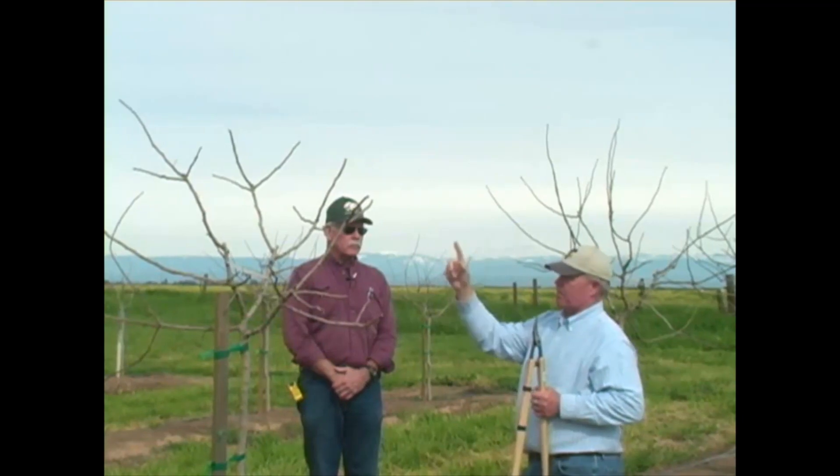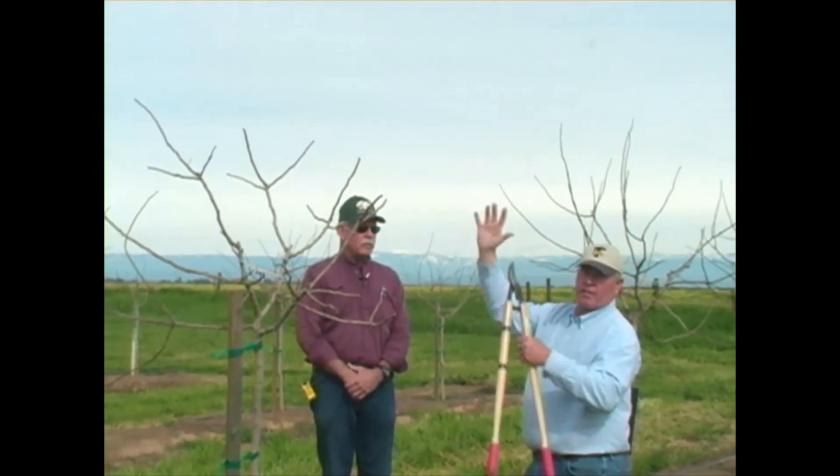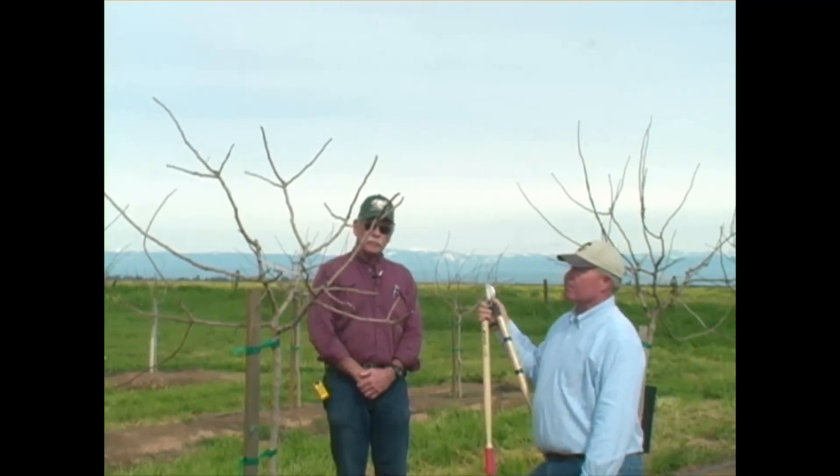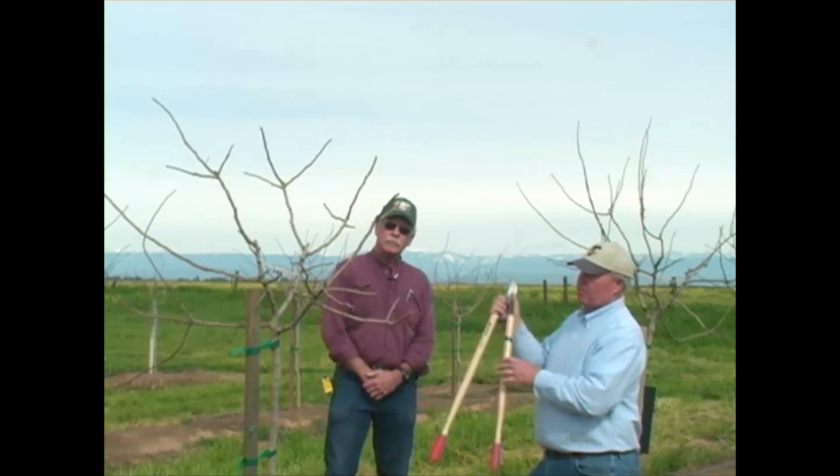We want to build this framework because you have about six, maybe seven years to get the structure and canopy established. Then the fruit comes, and once the fruit comes the growth slows down. If you don't build your tree by at least year seven or eight, your growth is going to be between six and fifteen inches a year. But if you achieve 22 inches every year for the first seven years, you'll have a beautiful tree.